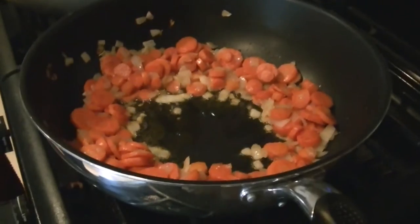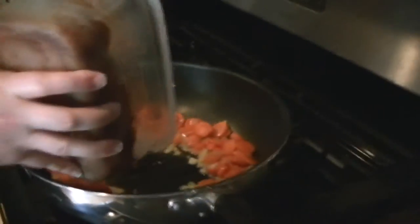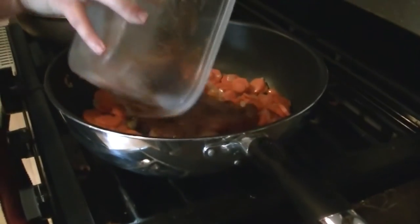So my carrots have reached the tenderness that I am looking for, and my onions are translucent as well. So I'm going to go ahead and toss in the chicken. I made a little space here in the center, and all you got to do is just pour it right in like so. Let it set for about a minute, and then you can stir it around.